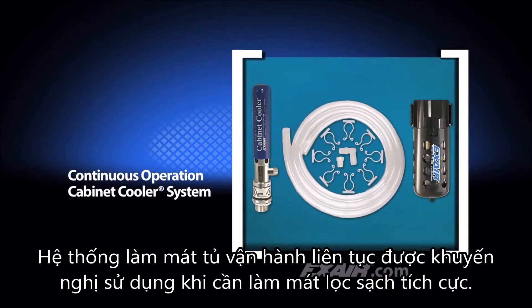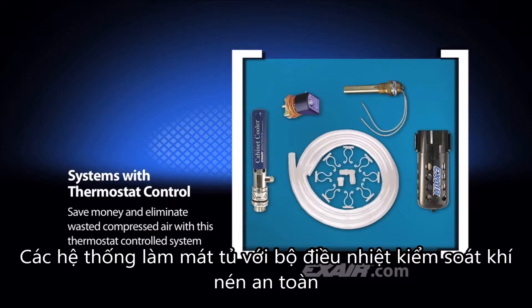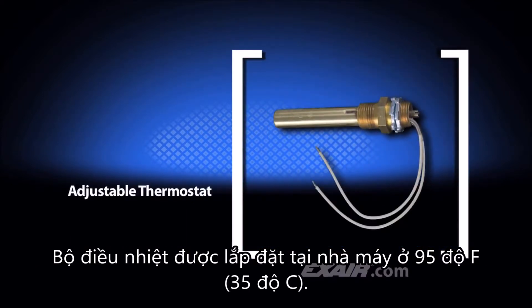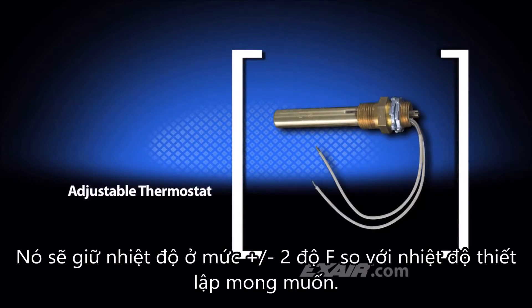Cabinet cooler systems for continuous operation are recommended when constant cooling is needed or a positive purge is desired. Cabinet cooler systems with thermostat control save compressed air by activating the cabinet cooler only when the temperatures approach critical levels. The adjustable thermostat is factory set at 95 degrees Fahrenheit, which is 35 degrees C. It will hold the temperature at plus or minus 2 degrees Fahrenheit of the desired temperature setting.